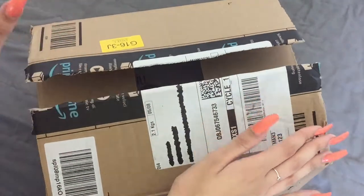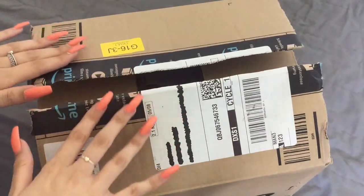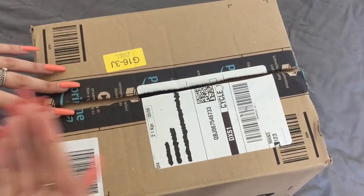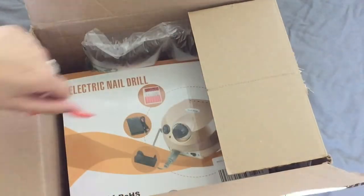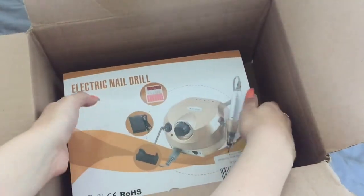Hey everyone, welcome back to my channel. Sorry I haven't uploaded in a while, but we're back. I'm doing an unboxing — I recently went on Amazon and purchased an e-file, which is like a nail drill, an electric file that makes it easier to file down your acrylics or gels or whatever you've done. When you unpackage it, it looks like this — it comes in this box with padding, which I've already played around with because I was so excited.